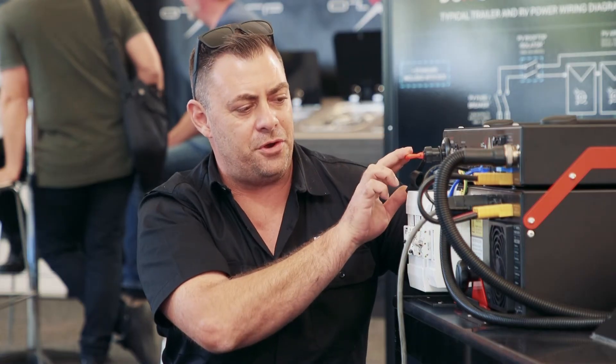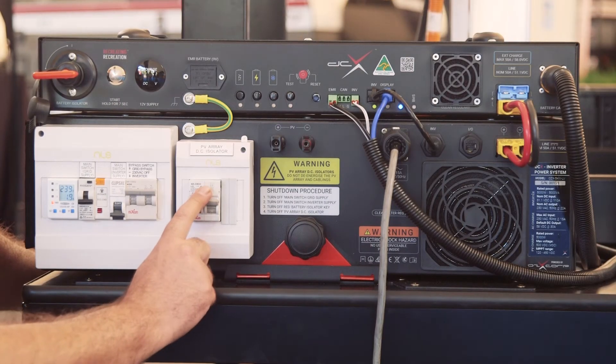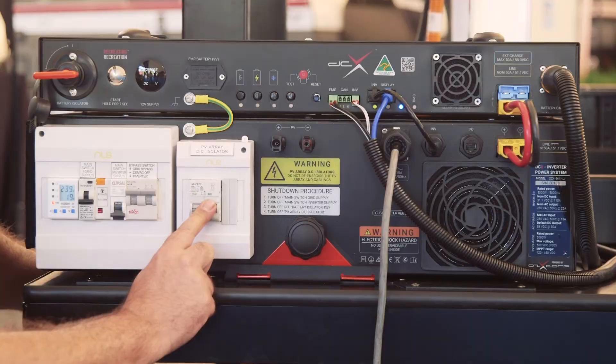Once this is now turned off, we can actually turn off our PVRA, which is the last step of the procedure — which is this one. Once that is turned off, your van is totally 100% ready for storage. For more information on all of this, please visit nce.com.au.